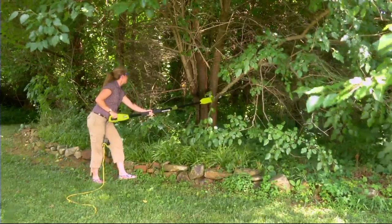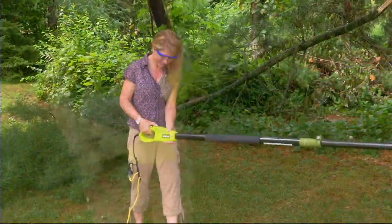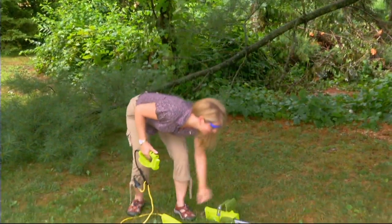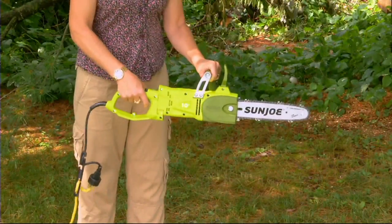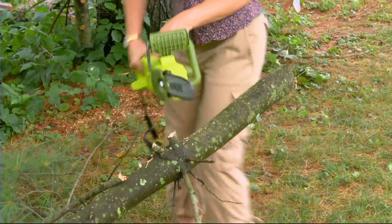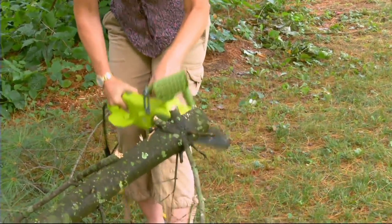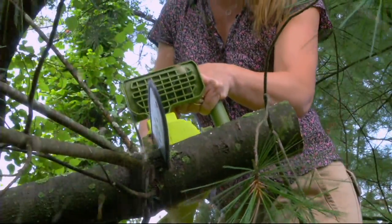Previously presented on Air, Sun Joe — we had another item that was great for hedges and small branches. Now Sun Joe is back with a 10-inch electric 2-in-1 telescopic pole chainsaw. This is going to be for those bigger jobs you're looking to do, like cutting those branches and bigger logs. You've got a lot of power here, and M50087 is going to be your item number.